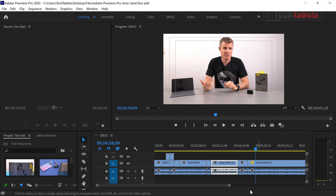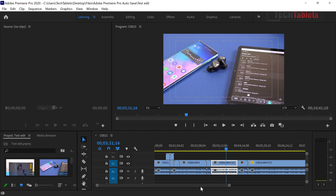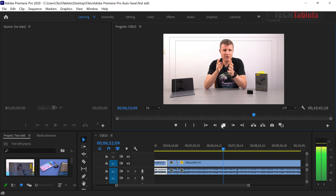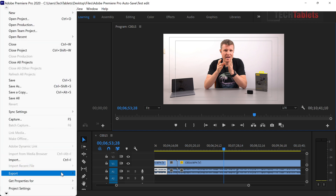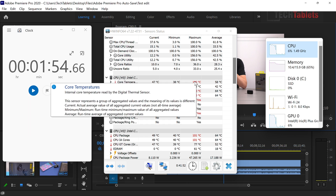4K video editing is possible with this spec, even with single-channel RAM. This is a very basic edit — no transitions, no grading — and it works. Playback is only set to quarter resolution; going to half will exhibit some dropped frames. The actual export time for one minute of 4K footage took approximately 1 minute 51-52 seconds — slower than expected due to thermal throttling.